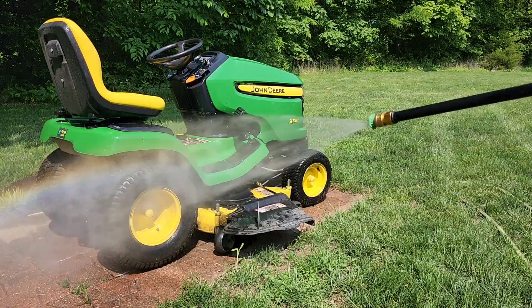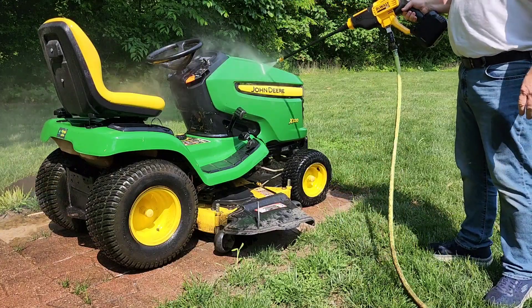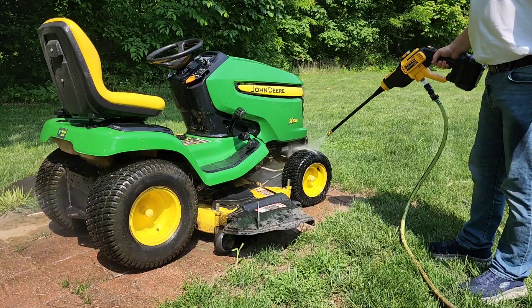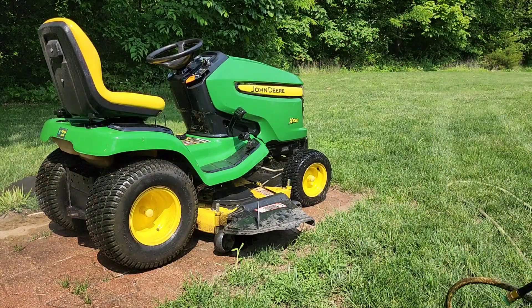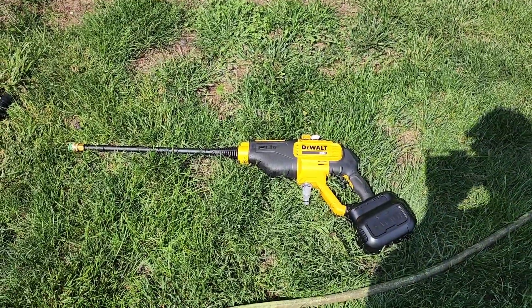Now I've got the green one on — let's try it. A little bit wider spray pattern. It does a really good job. I'm very impressed with this DeWalt pressure washer. It's not really loud. I was very impressed with it on high.